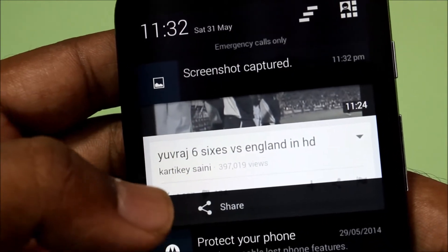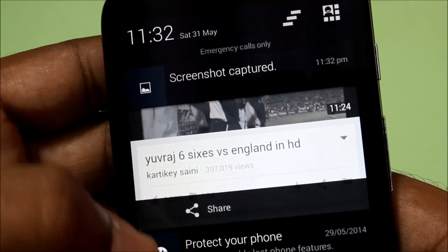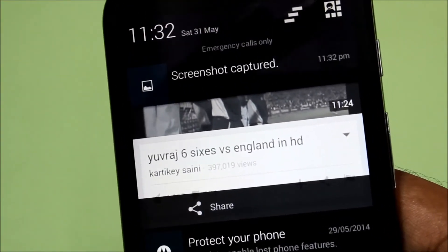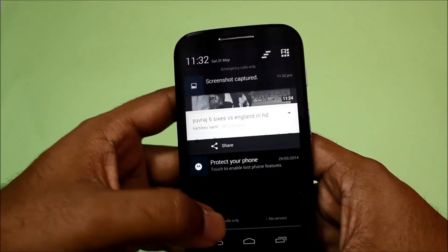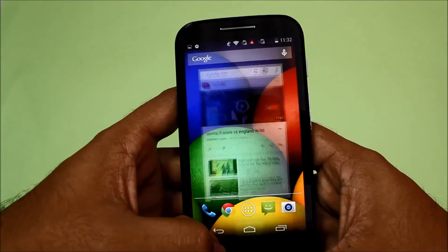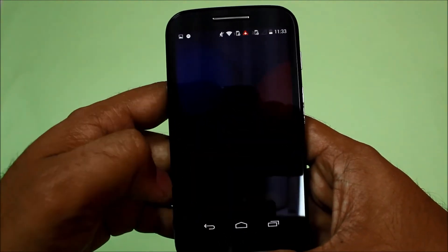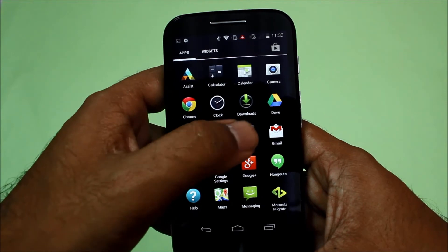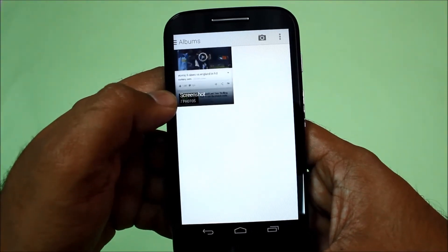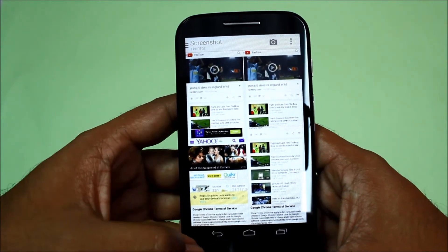You can open it directly from here, or it is stored on your SD card. Go to Gallery — we'll close everything else first. For locating the screenshot, go to Gallery and you have a folder called Screenshots right here.